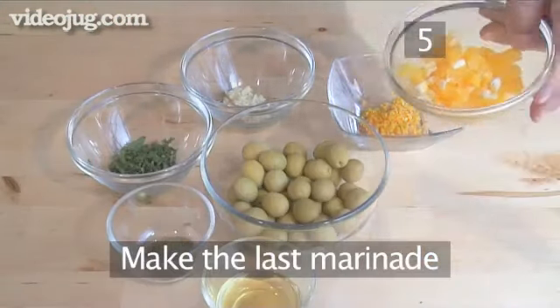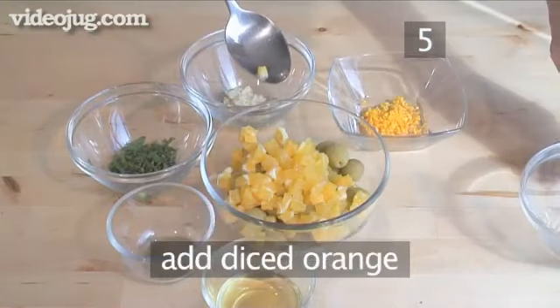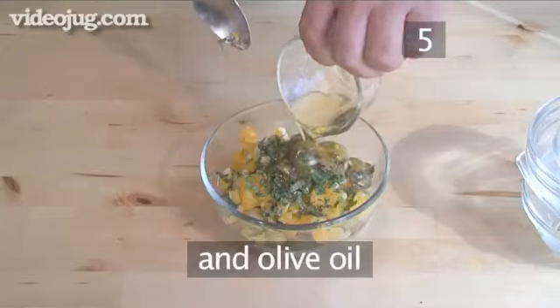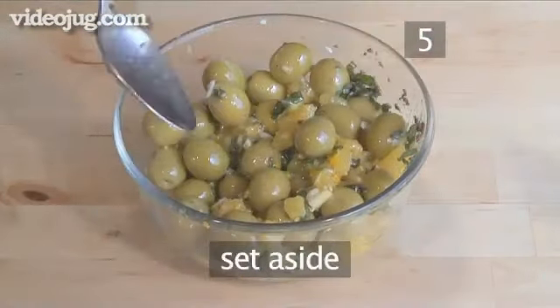Step 5. Make the last marinade. Into the fourth bowl of olives add the diced orange, the orange zest, chopped garlic, mint, cumin, and olive oil. Mix thoroughly until well blended and set aside.